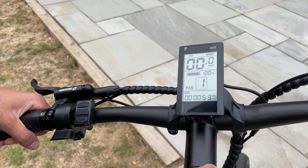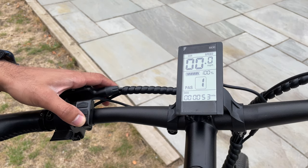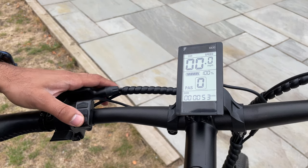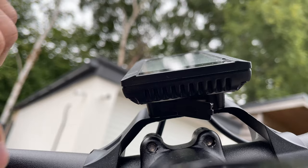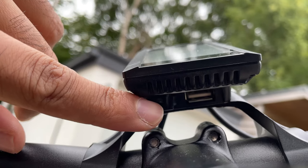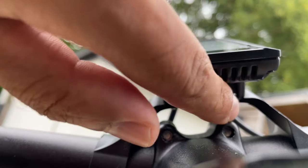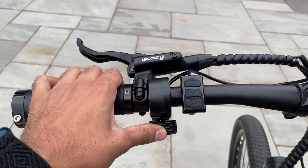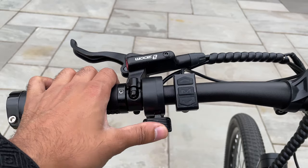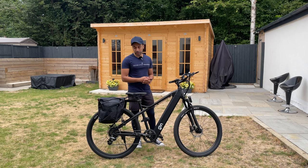For pedal assist you've got five different modes — press the arrow buttons one through five. If you're in the middle of a ride and want to go back to manual, you can go to zero and stop using any pedal assistance. You've got the odometer at the bottom to show how much mileage you've ridden. Just underneath the digital display is a USB port so you can charge your phone while riding. You also have a throttle — use your left thumb to press it down and go either full electric or pedal assistance.